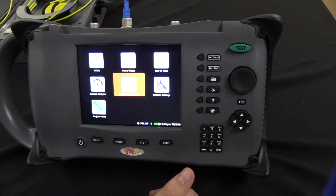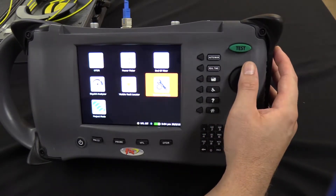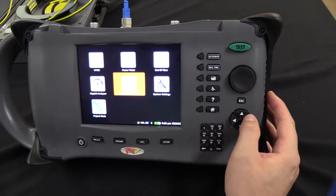When you turn the unit on, this will be the main menu screen that appears. Use the rotary wheel to navigate through the different applications, or press the arrow keys to make your selection.